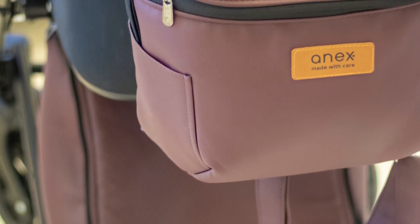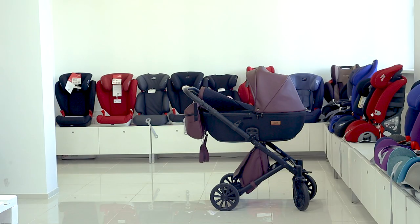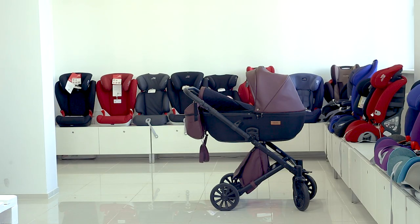We will show you all the peculiarities of this model in a minute. So here are the specifications of this stroller.